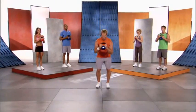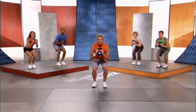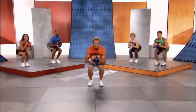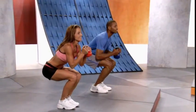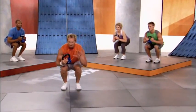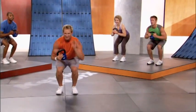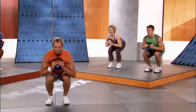Skier squats for a full minute. Wide grip, down into that downhill skier position — up and down, hitting little bumps in the snow. Focusing all our energy on our thighs and glutes. Use our visualization technique — visualize how you want your legs to look, each rep getting closer to that image.